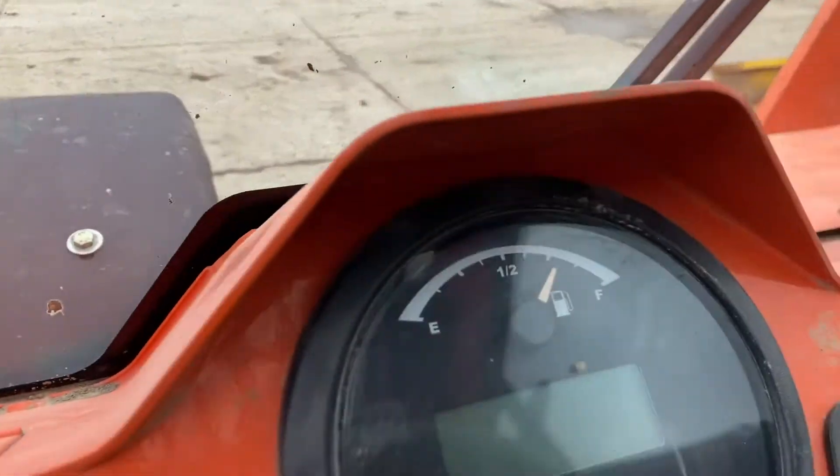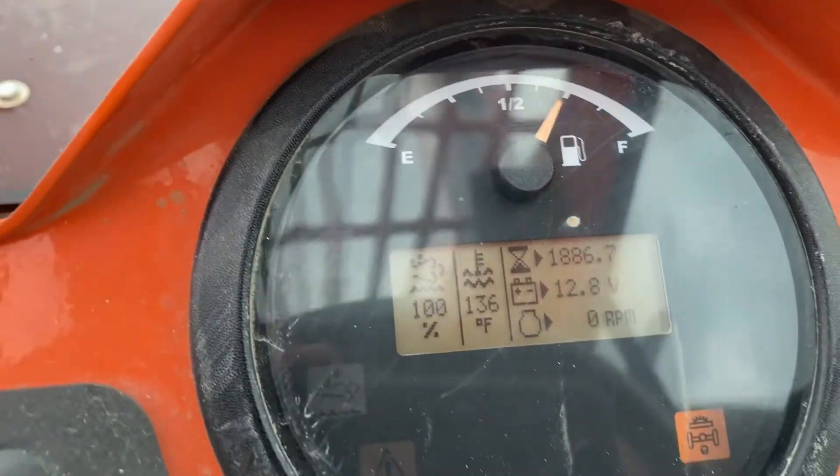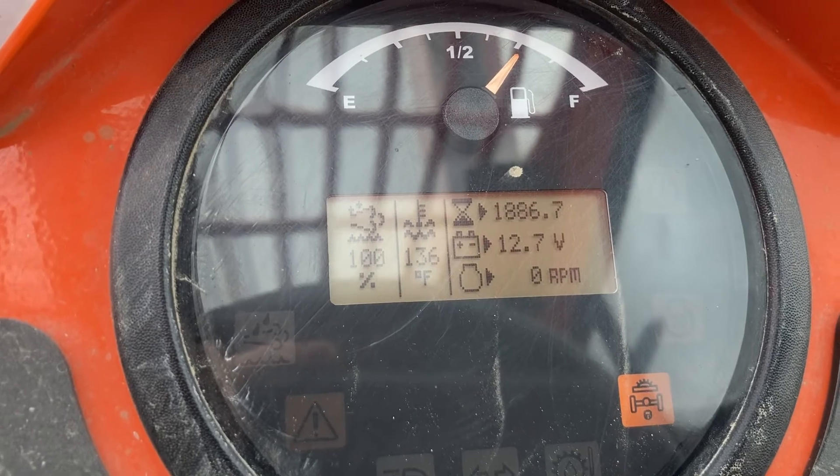Turn the key on and we should no longer have any fault codes if that is our issue. And I would say we need to order a coolant sensor.